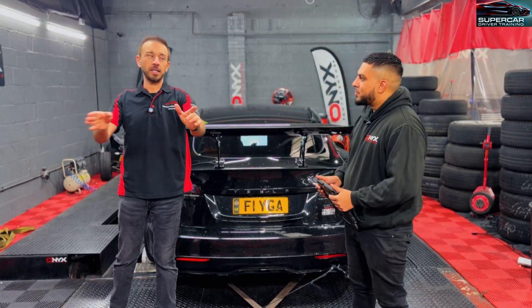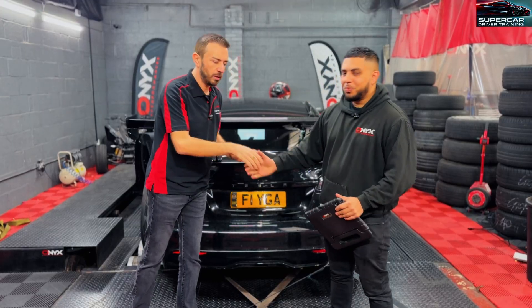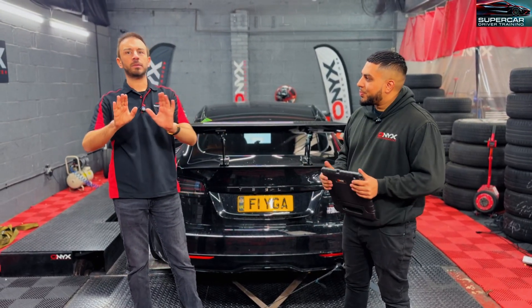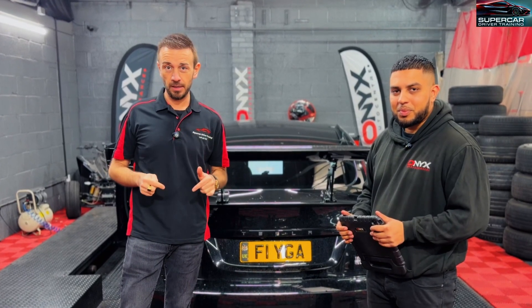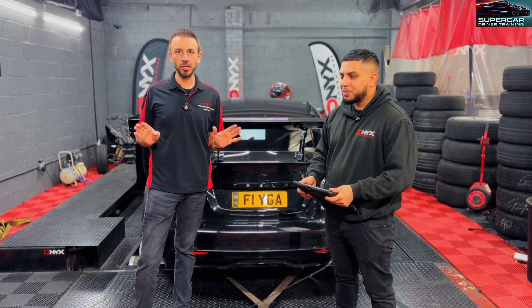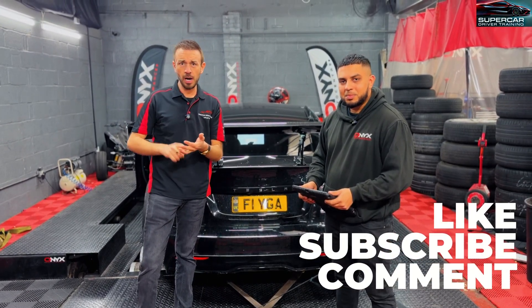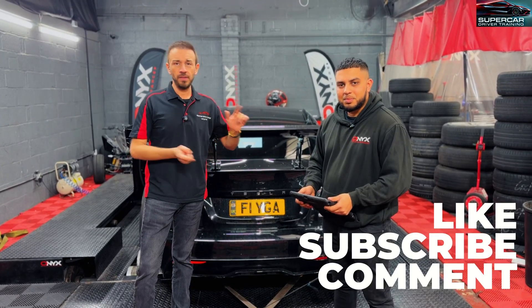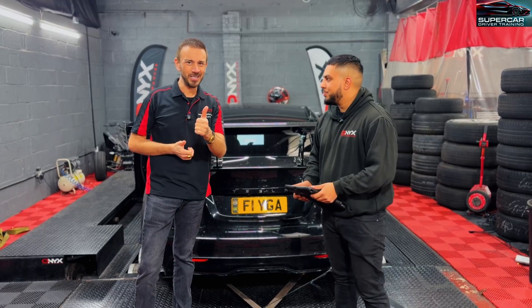Thanks so much for doing this today — it's been an absolute pleasure as usual. I can't tell you how good Onyx Performance is. If you're in London or the surrounding areas or Slough, this is the place to come — they do all the best, most powerful cars and they're the most professional I've been to for this. Massive thanks, and guys don't forget to like and subscribe, drop your comments below, and these guys' information will be in the description.